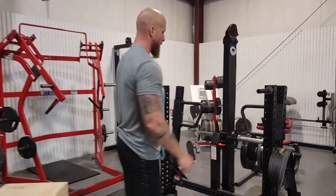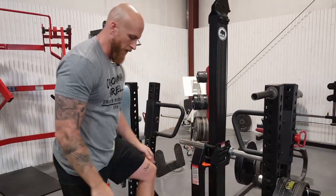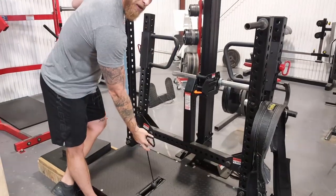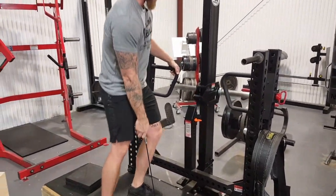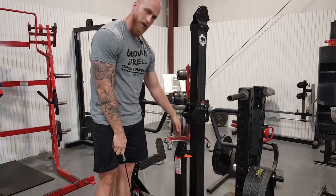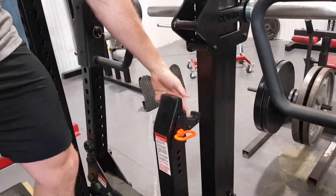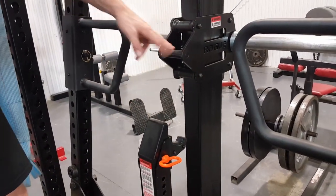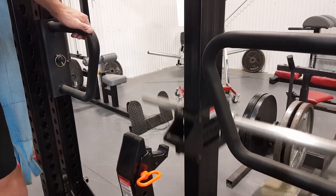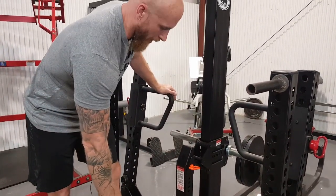The first thing you want to do is set it up for your height. Put the belt on and clip into this carabiner. After you clip in, you'll stand up and it takes the track off of the Rhino. This is the safety bar right here that catches the track. You'd pull that back and that would allow you to squat freely down and up. When you're done with your reps, you just push it forward and it catches on that.